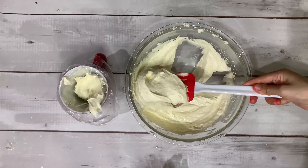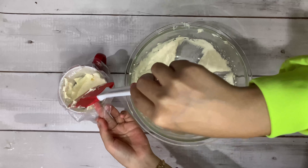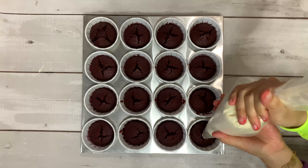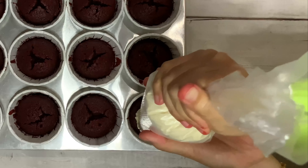Grab your spatula and scoop all of your cream cheese frosting into a piping bag. And there you go — your frosting is ready to be set on top of the cupcake!